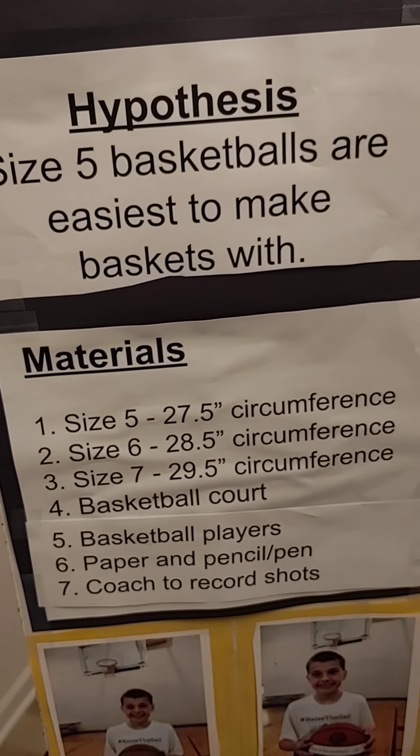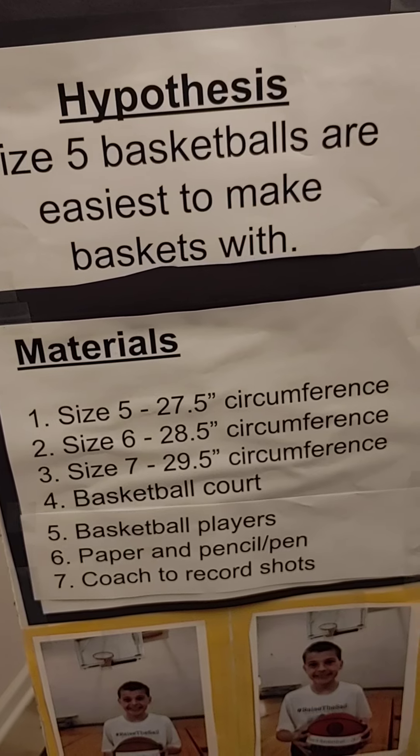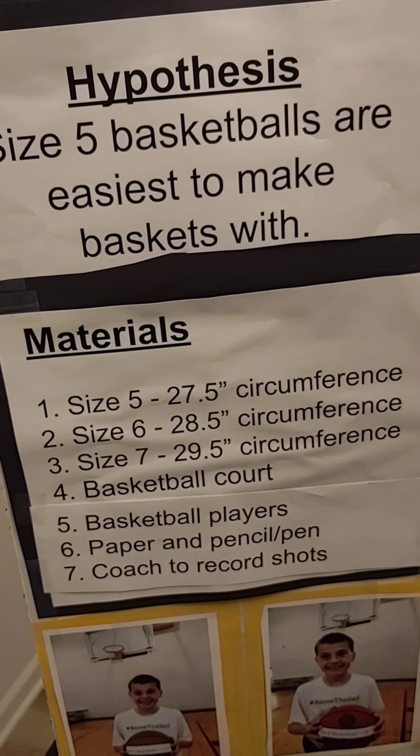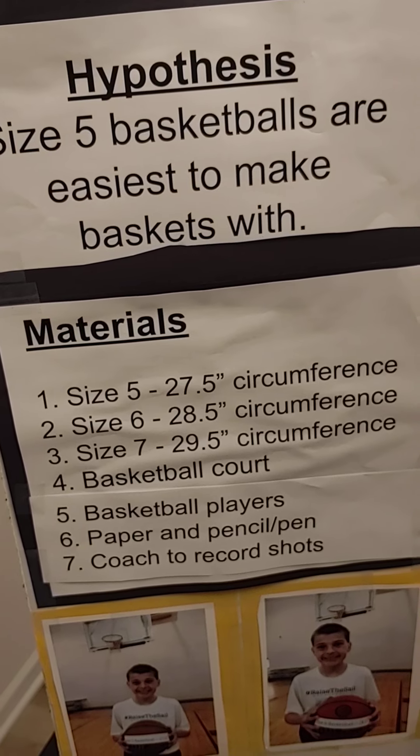The stuff I used was: size 5 is 27.5 circumference, size 6 is 28.5 circumference,